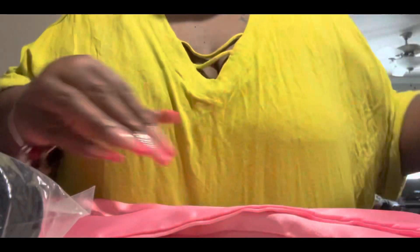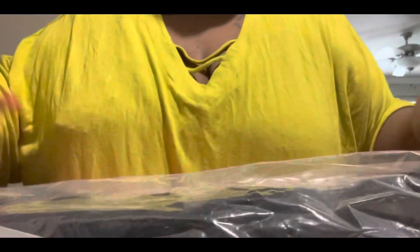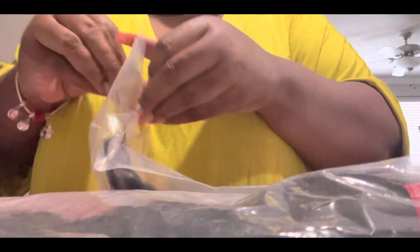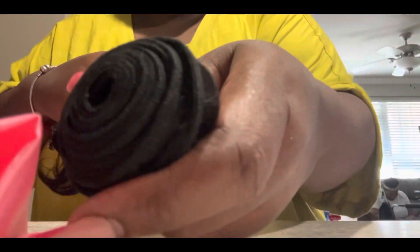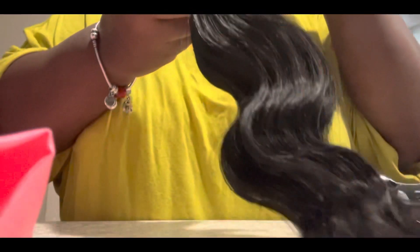I ordered the body wave 20 inch - I have one, two, three - three packs. Like I said, this is the 20 inch. Get ready to get it installed, that's why you can't see my hair yet, but this is the hair. It's virgin human hair, and yeah, no shedding - just beautiful, gorgeous hair.